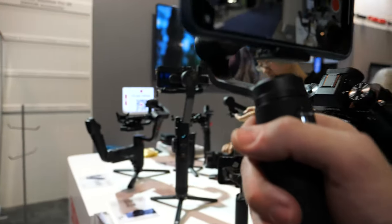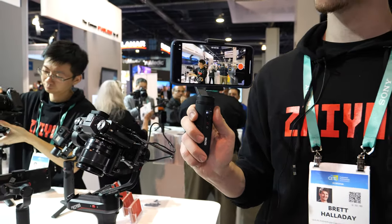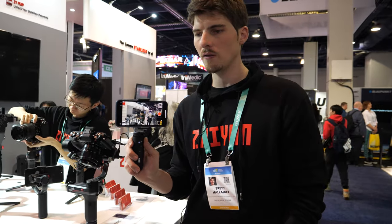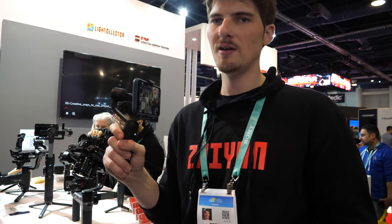This was crowdfunded, right? Yes, on Kickstarter — about 4,000 people raising over half a million dollars. Very successful product. People seem to like it, and for good reason — I love the thing, it's fantastic.